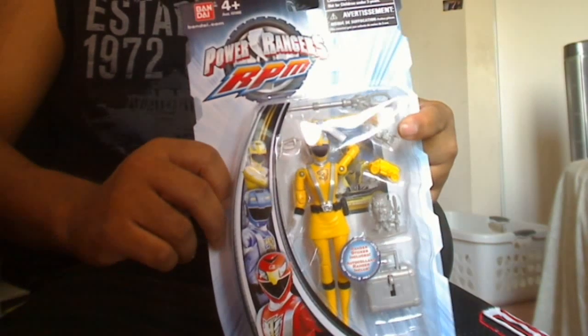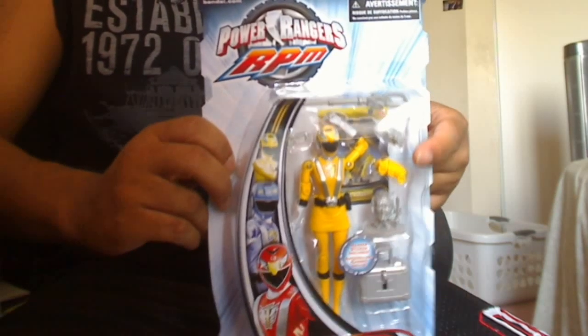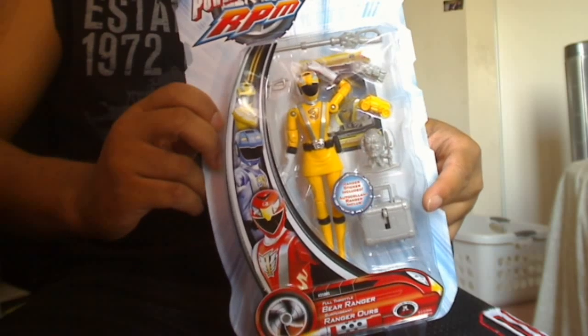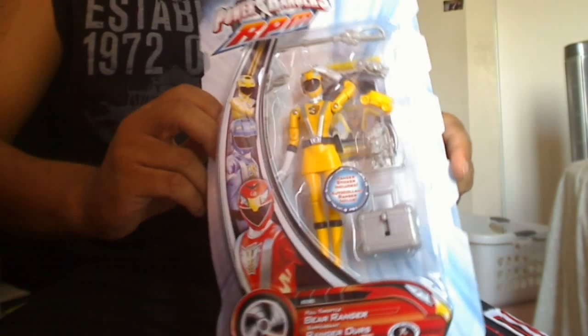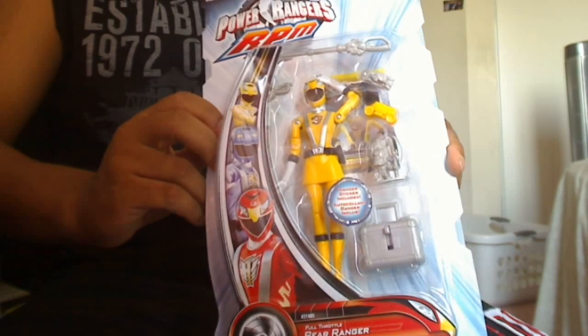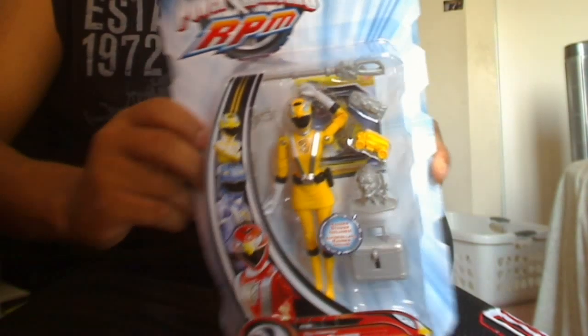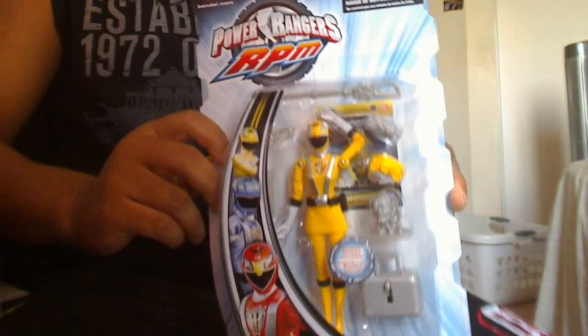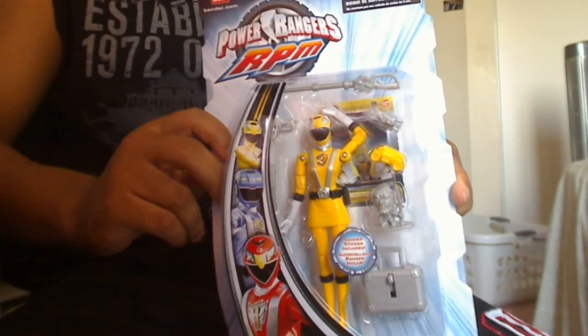I don't know if it's a weapon or what it's supposed to be. We have a small green car right here, something that looks like a villain, and a briefcase. I'm so curious as to what the briefcase does. Any of you guys who actually opened the Yellow or Silver Rangers, please let me know what it does, because I've been so curious.